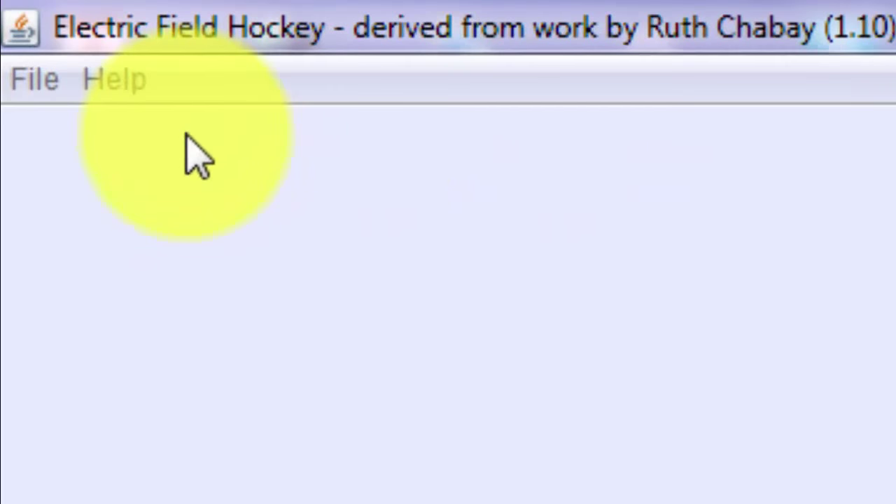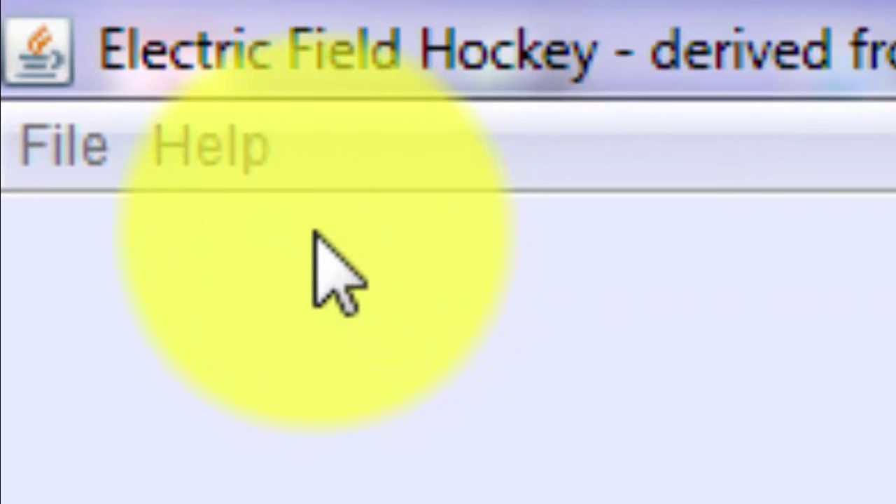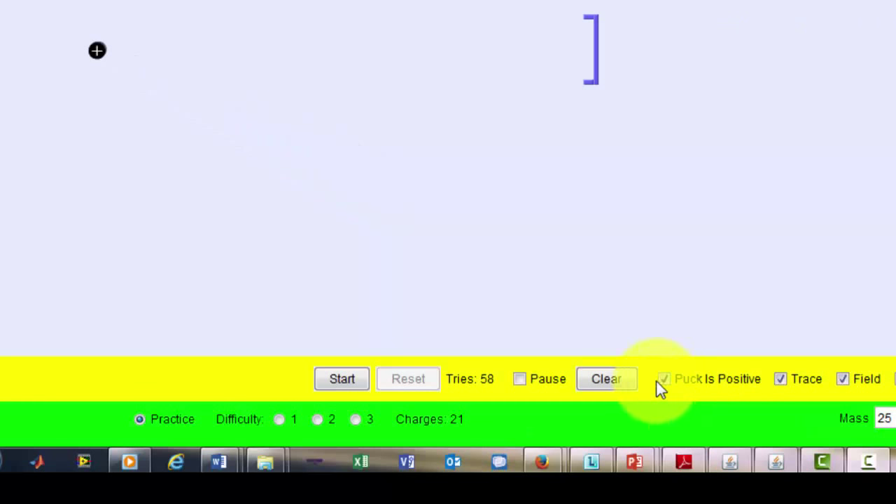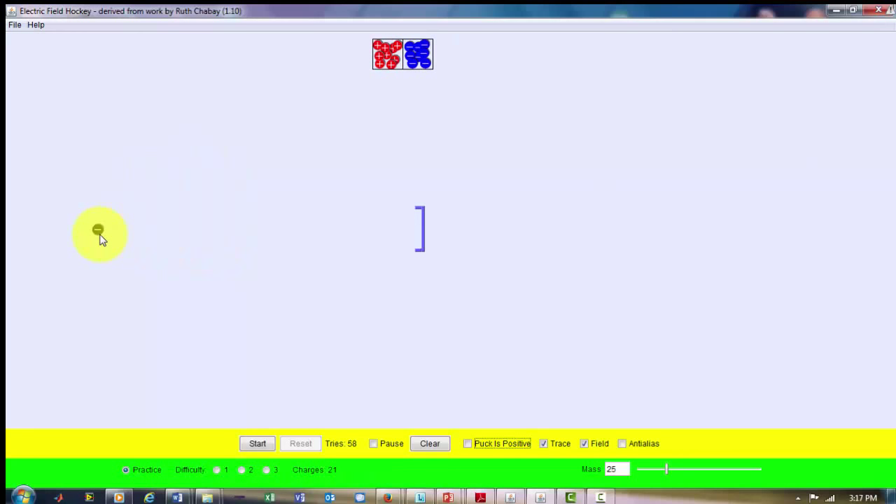Let's try this relatively fun simulation called Electric Field Hockey. I have a positive puck, which I can make negative if I want. Now we have a negatively charged puck — let's make this puck positively charged. We have a puck here and our goal is to hit it and reach the net shown in the upper right. I have a bunch of positive and negative charges to work with.